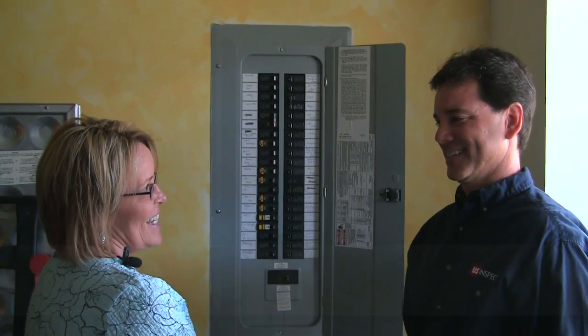Hi, I'm Faith Greenwell, a homeowner and employee at U.S. Inspect. Let's talk about electrical systems. Keith, what is an AFCI?